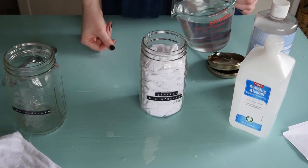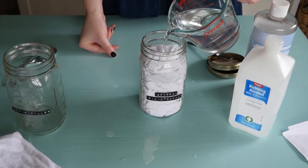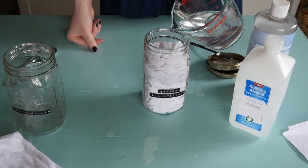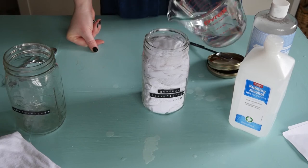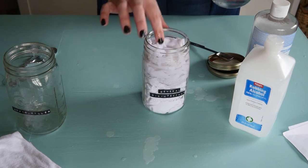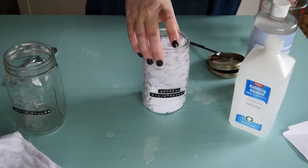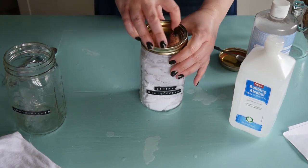Then you're just going to pour it over your rags — super easy. You might have noticed I made a little tag so I know exactly what this jar is used for, and more importantly, other people will know too. You can see it's bubbling as the rags absorb the solution. Once you're done, simply put a lid on it and you can store it away.